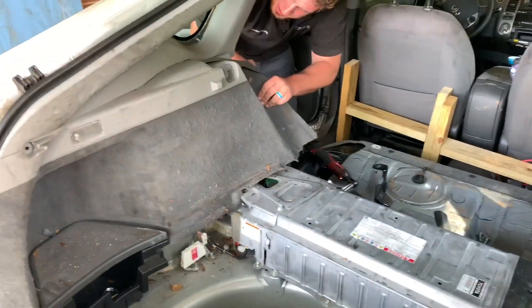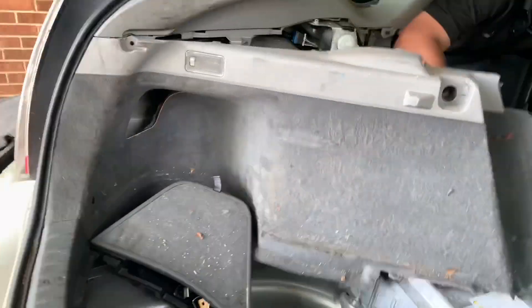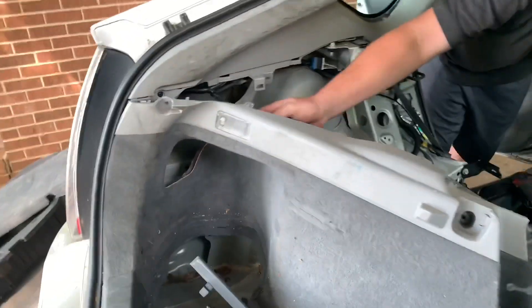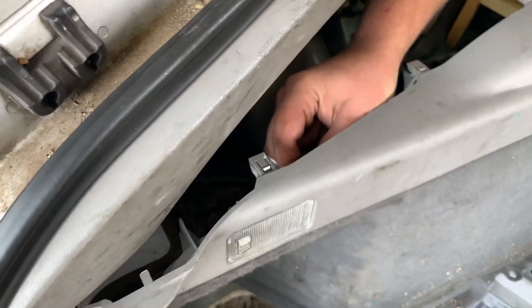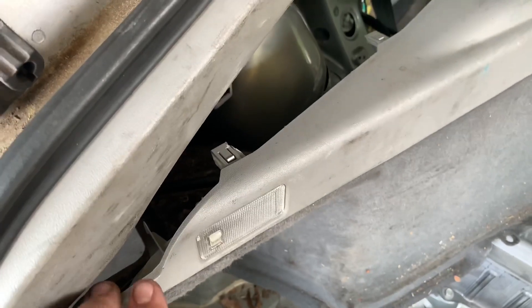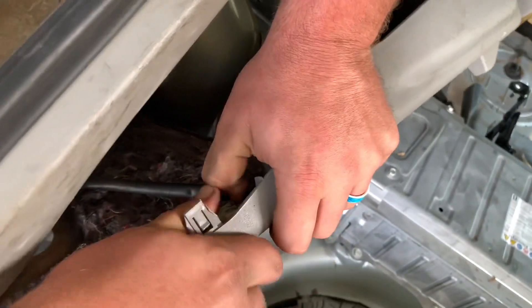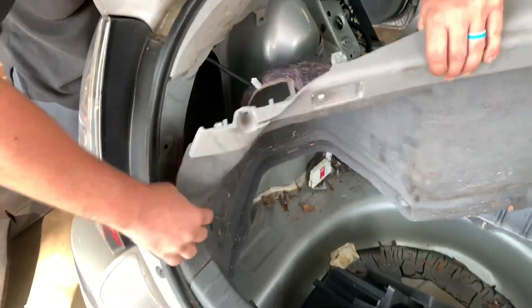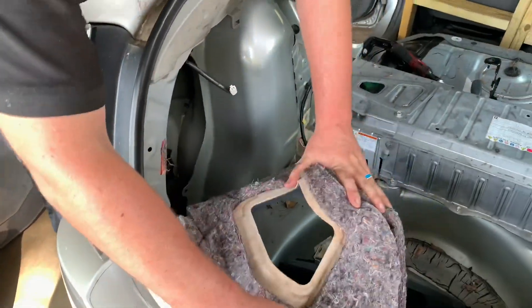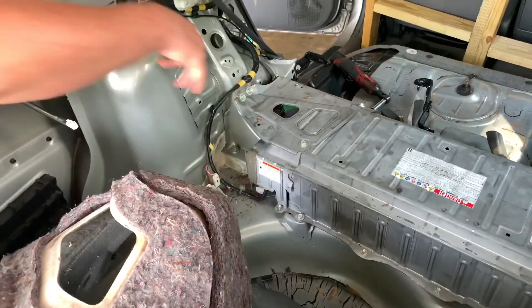Now we're taking this piece off and there's an electrical connector right there — be careful not to tear it up. You're just going to squeeze it to disconnect. As you can see, I really care about all this trim material. Now we're going to take this cover off — it's a bunch of 12mm bolts.